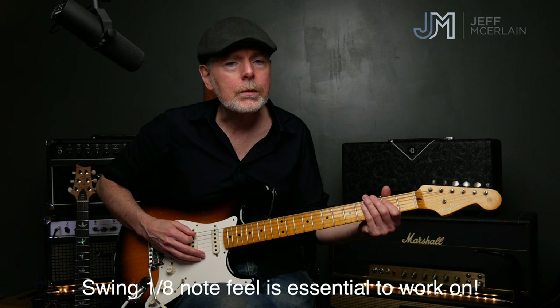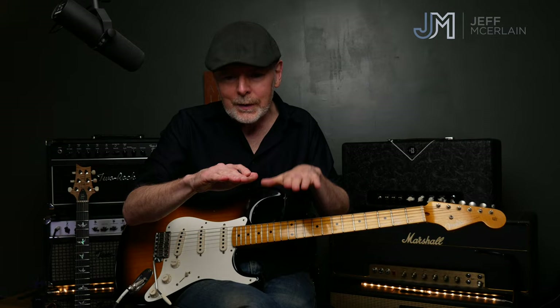This is swing eighths — one and two and three and four and two. It's got that flat tire groove sometimes — you got one shoe on, one off. Boom boom boom boom boom, as opposed to a straight groove like boom boom boom boom boom boom boom, which doesn't sound bluesy at all. That's the heartbeat.